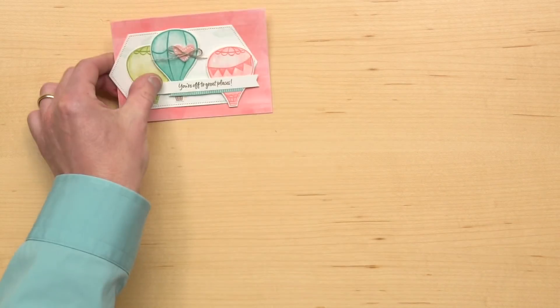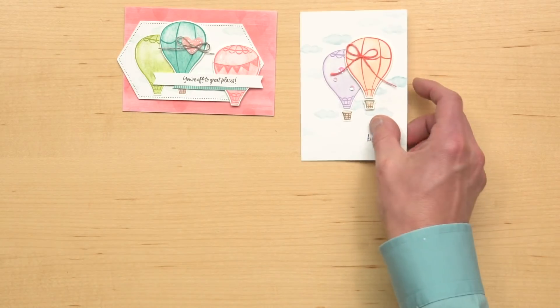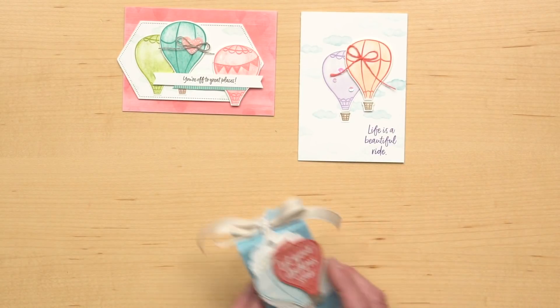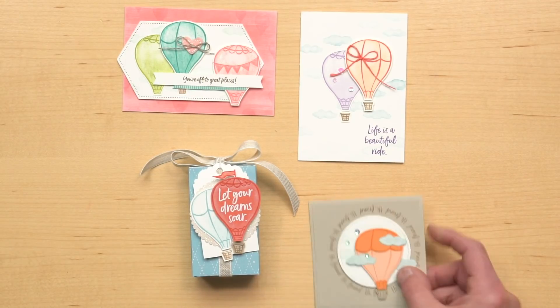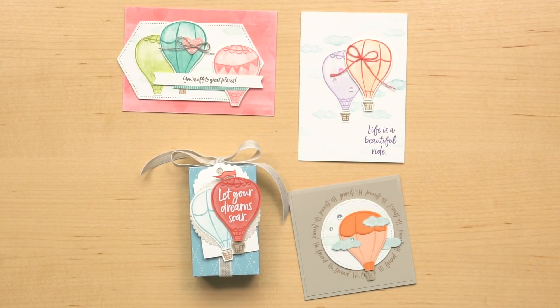Let me show you some projects that feature this bundle. Used together, you can pretty easily create cards and packaging that will have the recipient feeling higher than the clouds. To get your hands on this bundle, place an order with your local demonstrator. If you don't already have a demonstrator, you can find one on our website. Thanks!